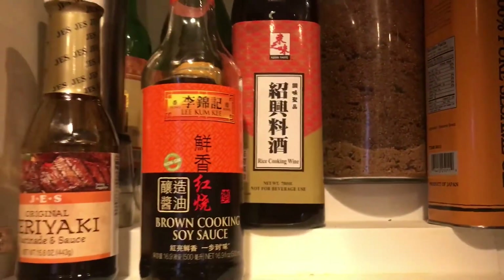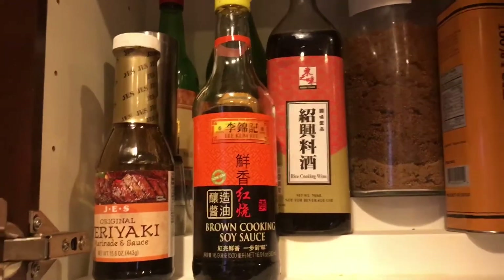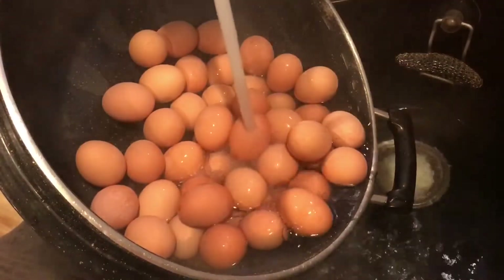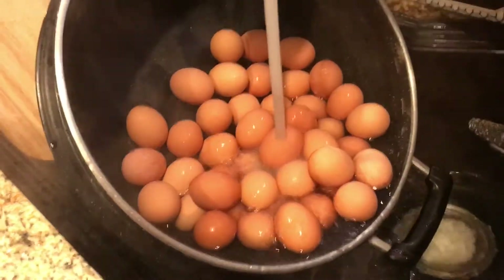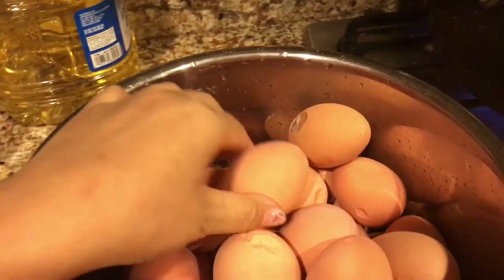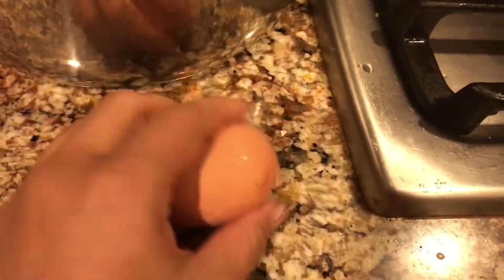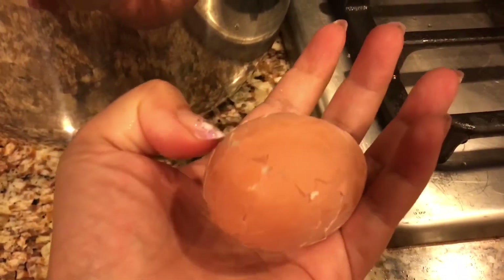Now the egg is done. Rinse it under cold water — the reason you rinse in cold water is to make the shell easier to peel. Then when you cook it, you crack it gently.